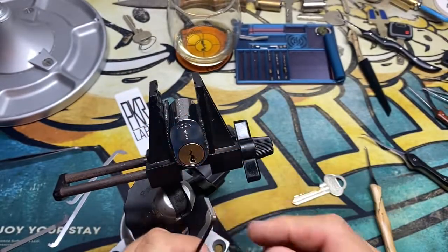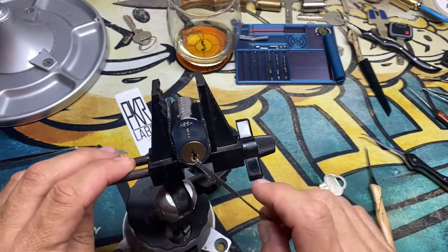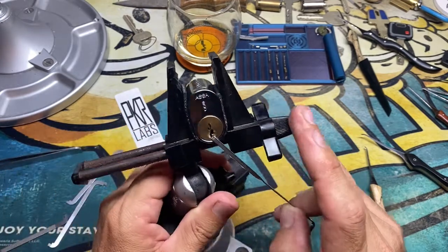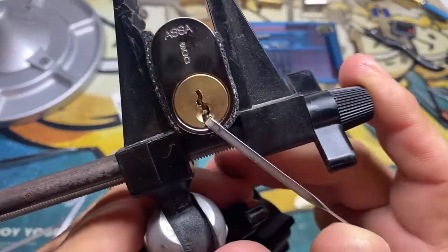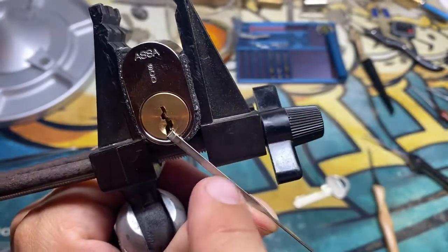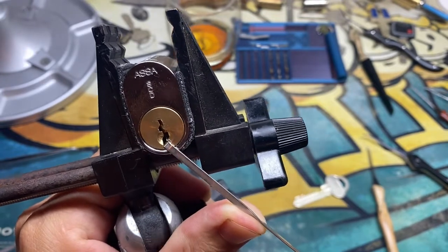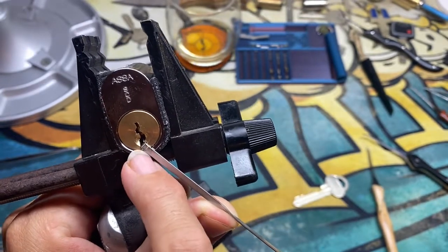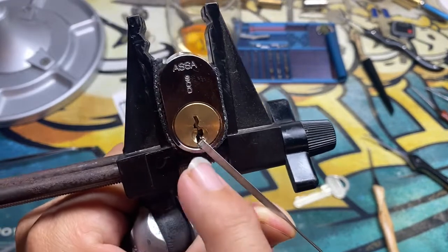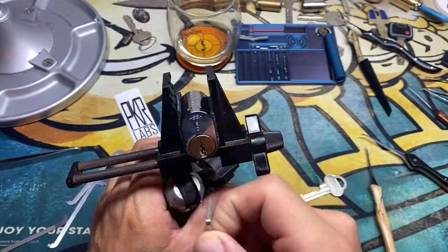Don't let your tension wrench catch on the core of your lock. Like right here — I could be tensioning this lock from the bottom of the keyway, and I could be trying to go that way. It seems like I've got a really good thing in there but I'm getting nowhere — the tension wrench is binding on the core. Don't let this happen. It happens a lot to beginners.